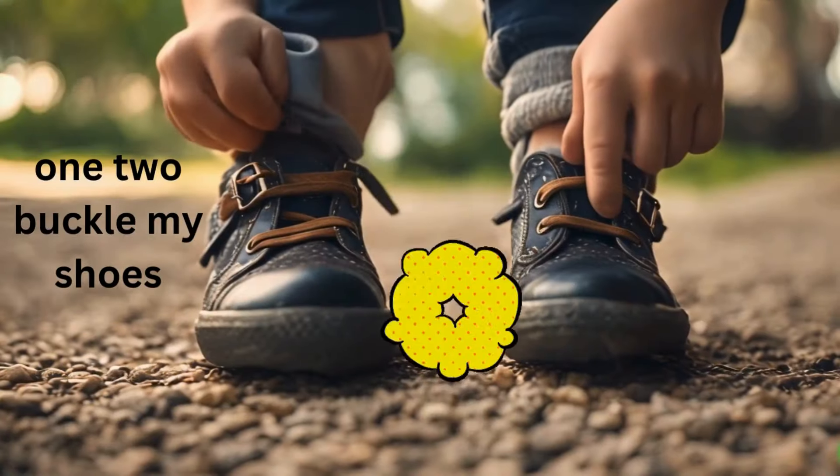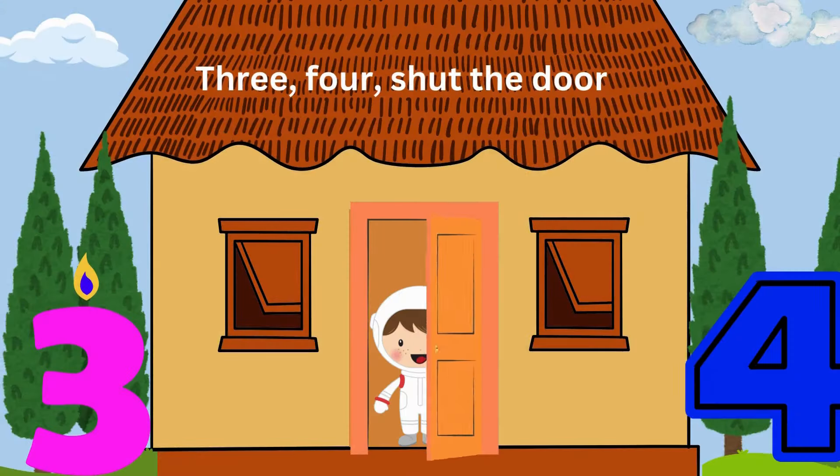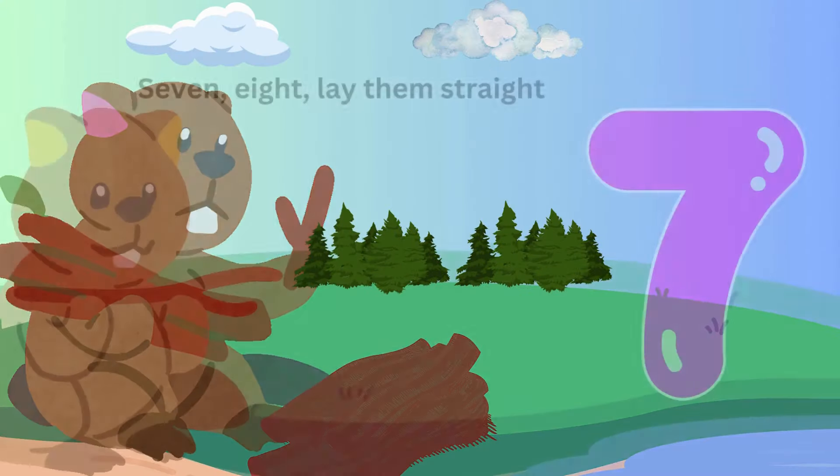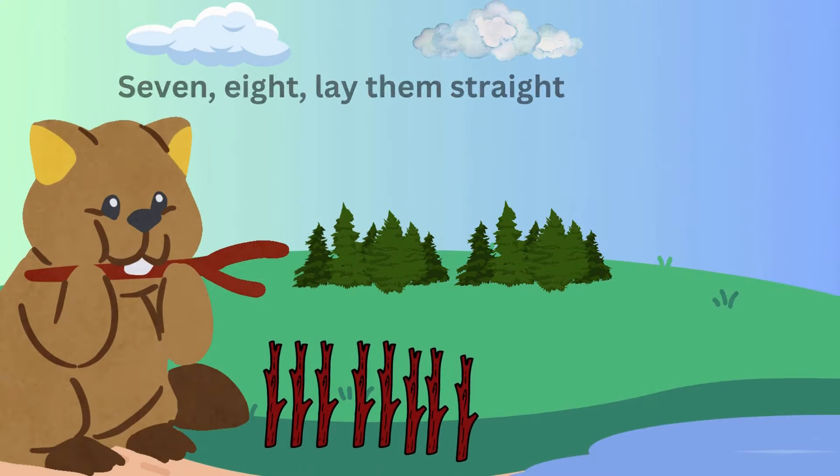1, 2, buckle my shoe. 3, 4, shut the door. 5, 6, pick up sticks. 7, 8, lay them straight. 9, 10,